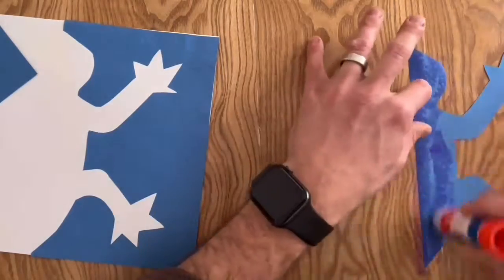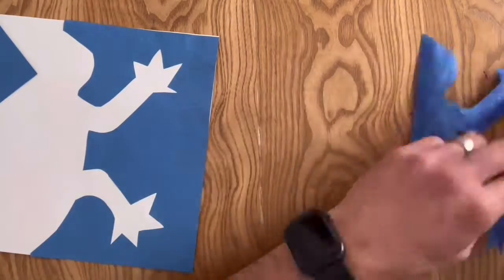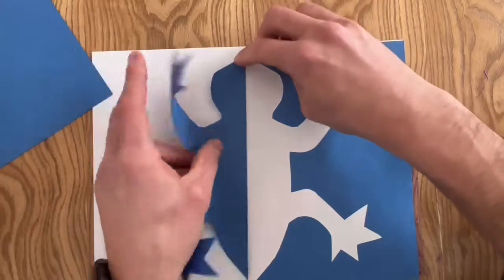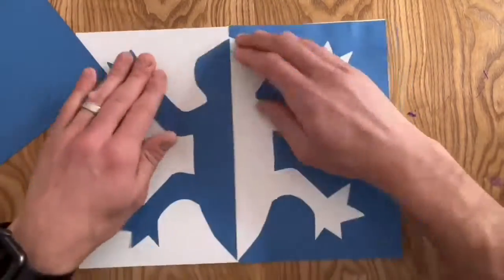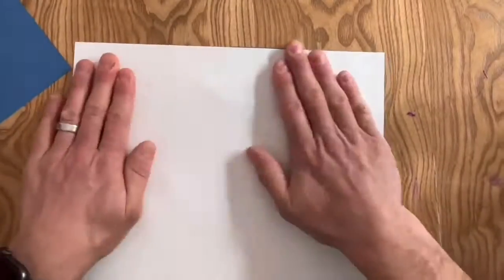Next, flip over the silhouette of the animal, carefully glue along the edges and inside of the paper, and then line it up carefully. Massage the front gently and then flip it over and rub the back.